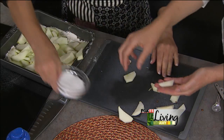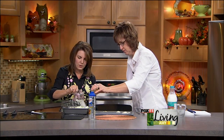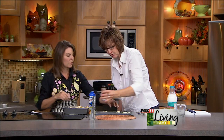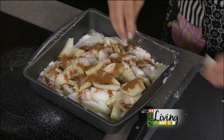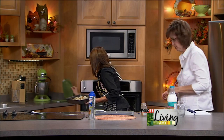Sprinkle sugar and a little cinnamon over the apples. This doesn't get much easier. Then it goes into the oven at 400 degrees for 15 minutes.